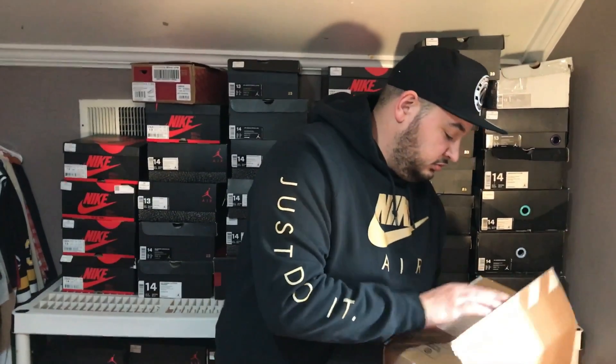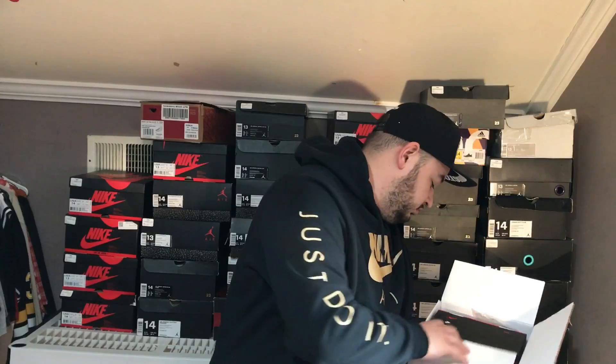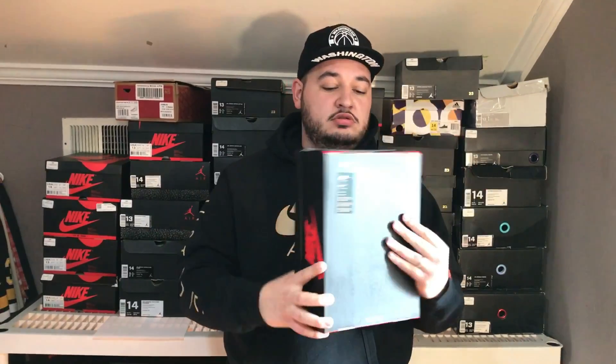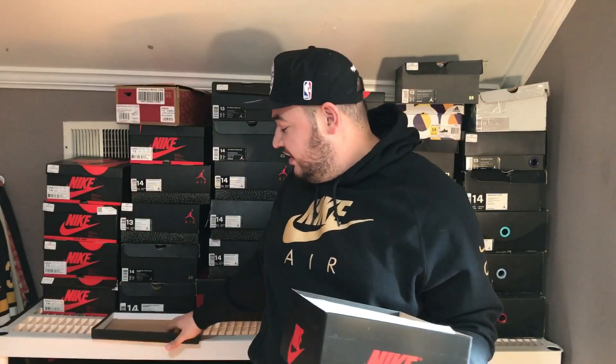Got my trusty X-Acto. Put this down — don't want to hurt myself. Receipt from Nike. So as you can tell, Nike Air Jordan 1 box. And the colorway is black, hyperpink, and white. Picked these up for my wife for Valentine's Day. Got these in yesterday.